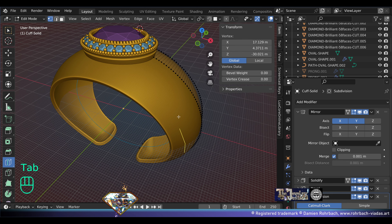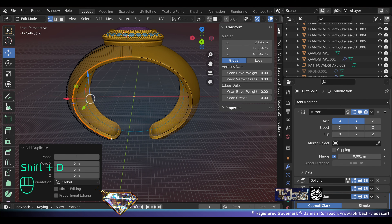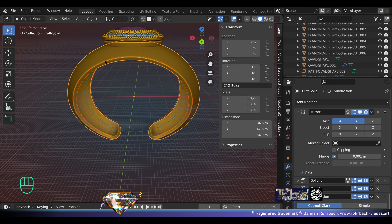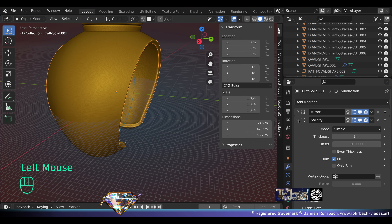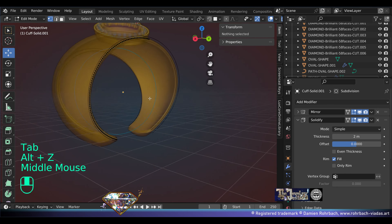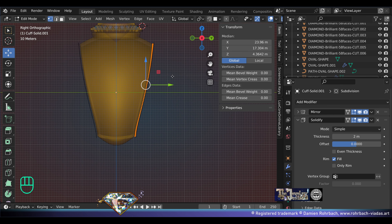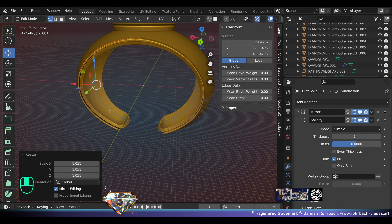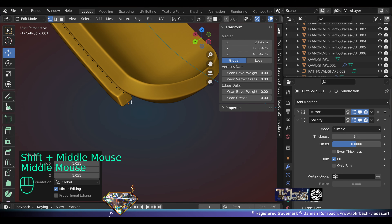Now the cuff shape is pretty simple but we want some borders. Go to edit mode, select these vertices, make a copy, Shift+Enter, P separate selection. Go to what we've just selected — we're going to change the solidify offset to zero. What we have now is no faces — we need to take this and extrude it. Extrude, click and scale right there — and I almost already like it.